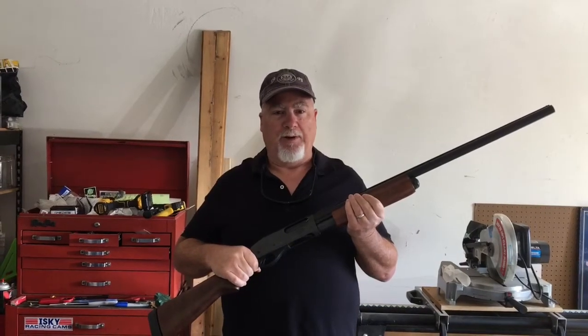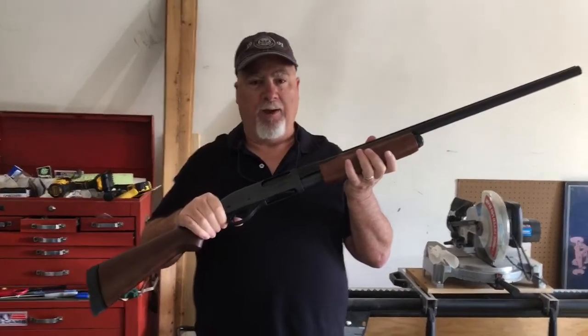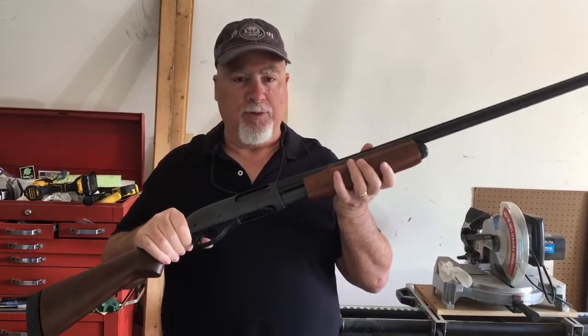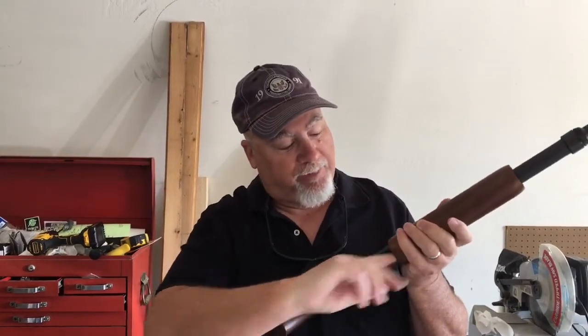Hey everybody, welcome back to the Readiness Channel. Today I'm going to take this basic model Remington 870 Express shotgun and strip it down and rebuild it into a more practical, useful, and reliable home defense weapon. The first thing we're going to do is visually and physically inspect this weapon to make sure that it's unloaded and safe to handle.